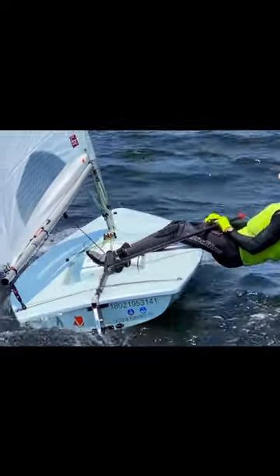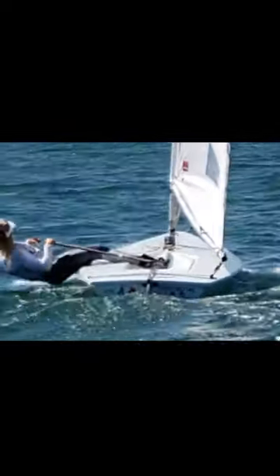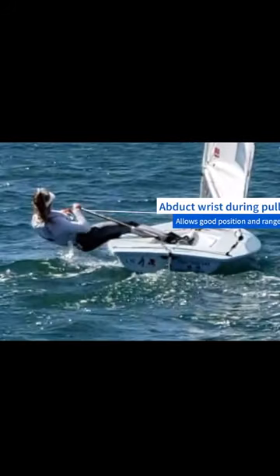Keep your tiller mostly in front of you, close to your body. If you need to make large pulls, you can abduct your wrist while you pull to bring the tiller up further.